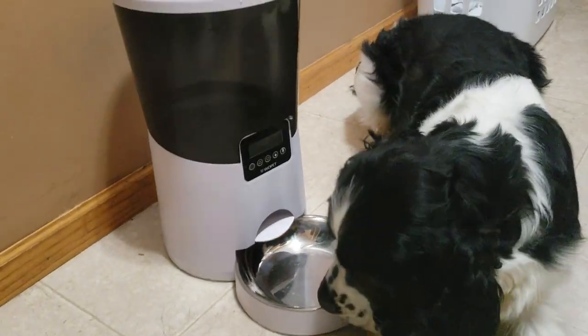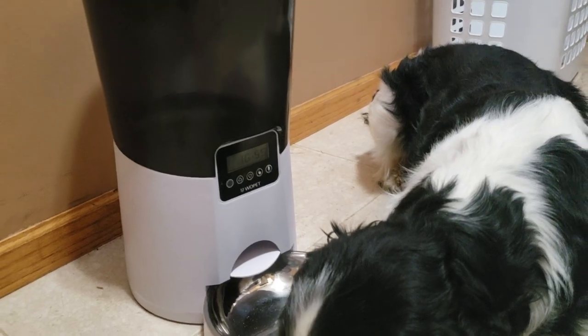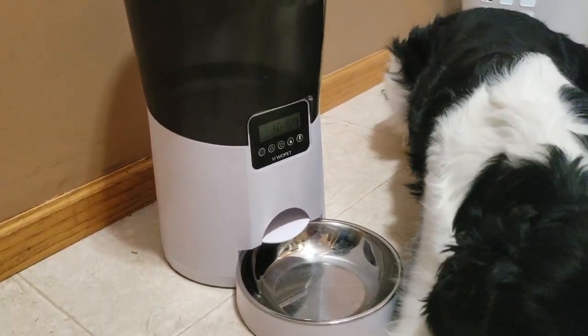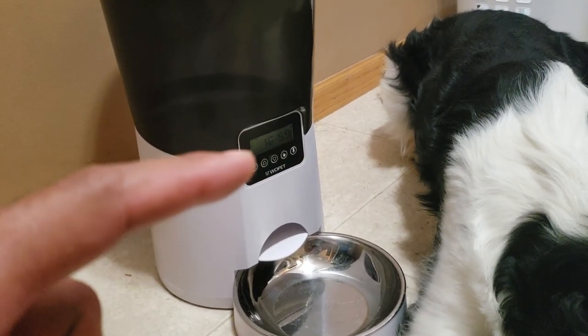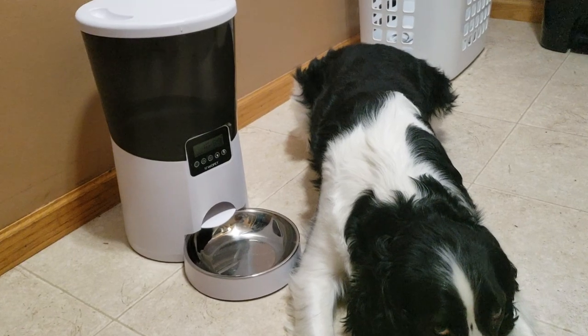Pretty awesome — this thing is nice and easy to set up. Almost time, it's going to hit 17:00 soon — see what happens. I set it for seven servings.